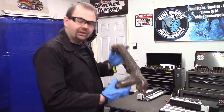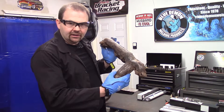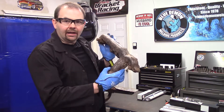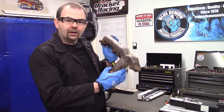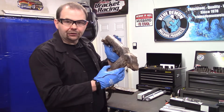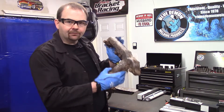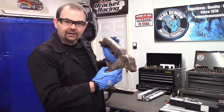Our actual test piece will be this exhaust manifold, which has a few cracks in it. What I intend on doing is locating the end of one of the cracks, identify the ends, and drill two holes to stop the crack from spreading. Then I'll groove out the crack — there are a few good cracks, pretty straight actually — and then we'll put on our filler metal and get this repaired.